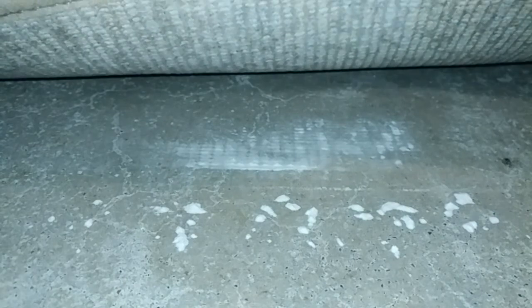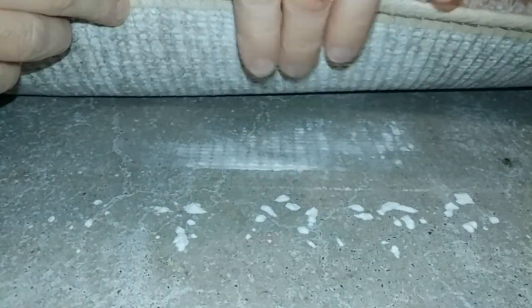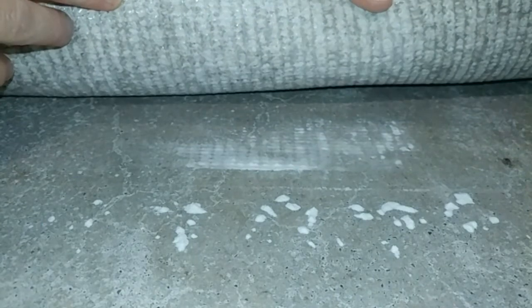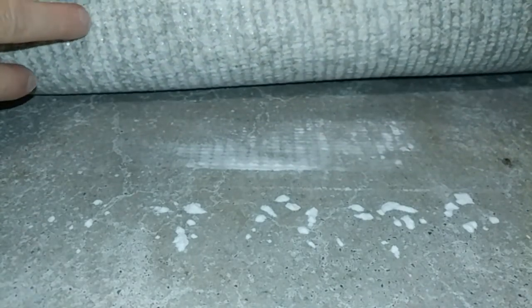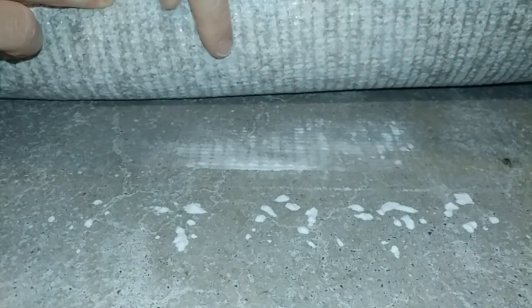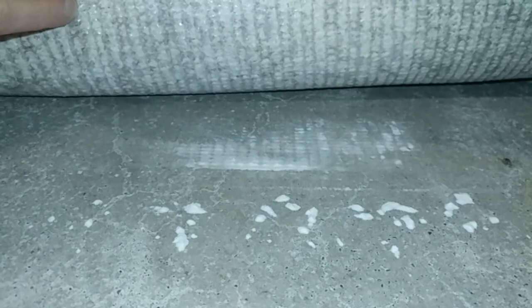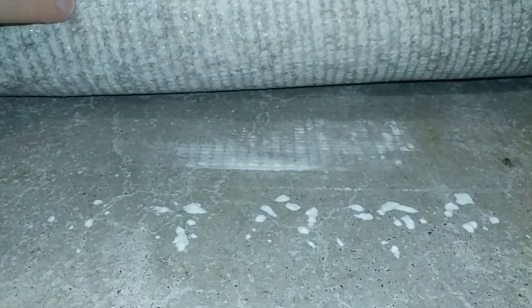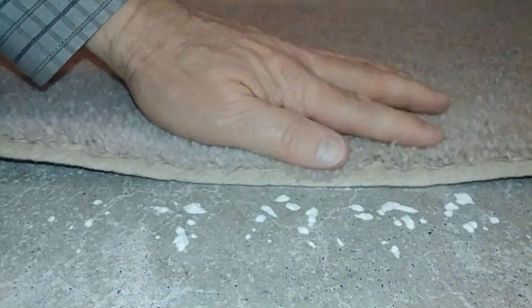It pretty much smashed a bunch. I'm not seeing a whole lot of clogged pores here — it's not really that bad. It's just smashed. I can't really say it's clogged pores; it's just because of the weight of the machine smashing it on there. So it really didn't make much of an attempt to pick it up.